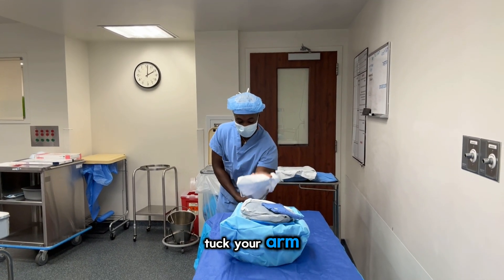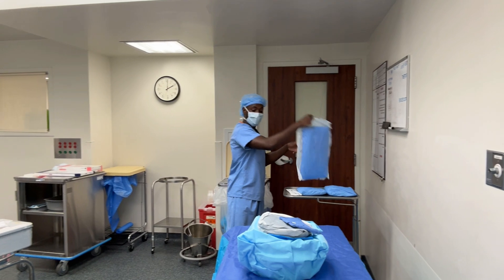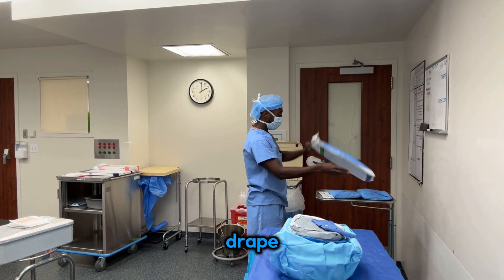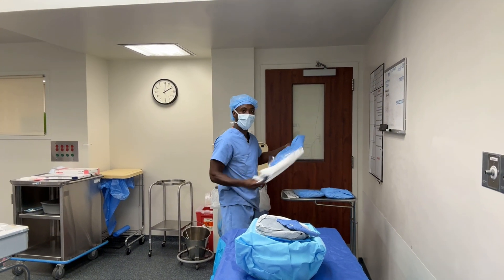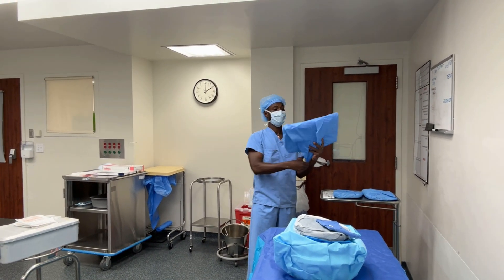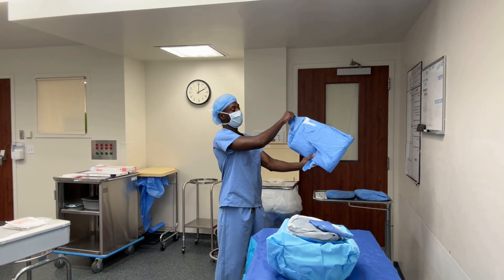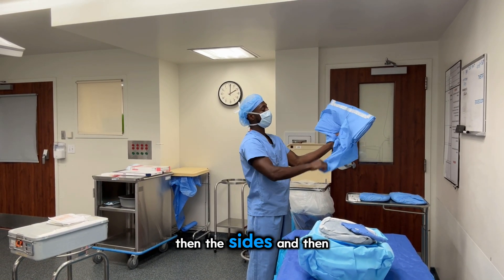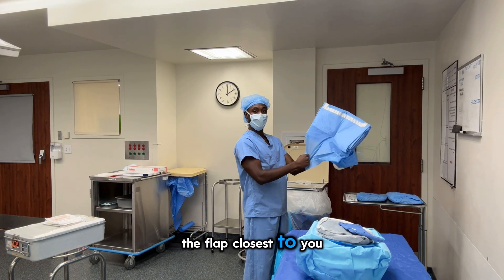Suck the arm. You start with the flap away from you, then the sides, then the flap closest to you.